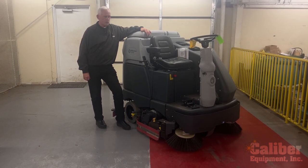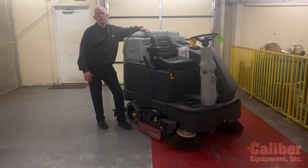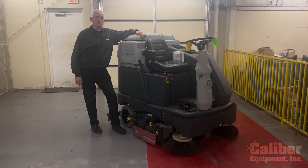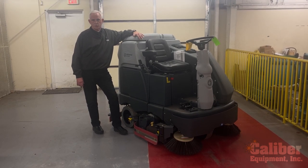This machine you see here is from Advance, which has a huge line of all types of commercial industrial cleaning equipment. This is the SC6500, which is a battery powered rider scrubber-sweeper.